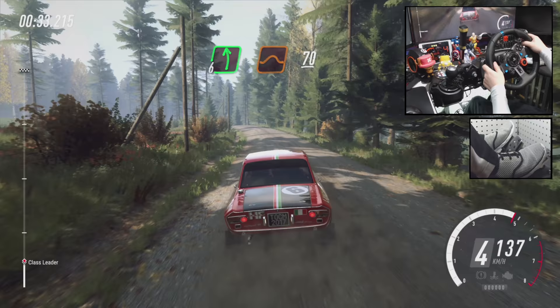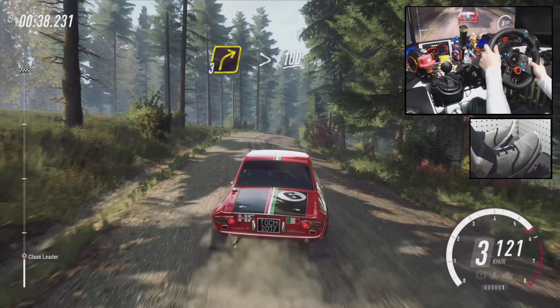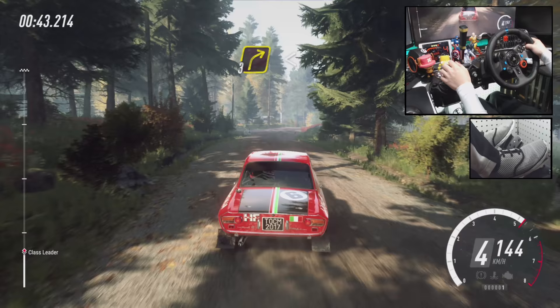6 left of a jump, 70, 3 right, tightens of a crest, 100, turn 3 right, keep in of a crest, opens, 80.